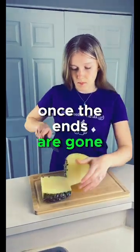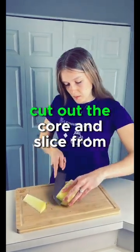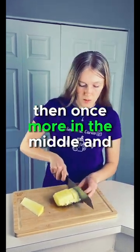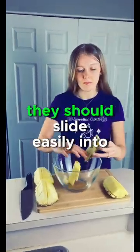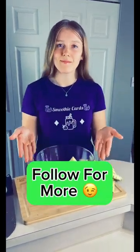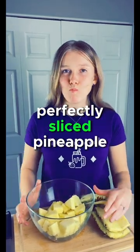Once the ends are gone, divide it into quarters. Cut out the core and slice from each side almost to the center, then once more in the middle and segment it. They should slide easily into a serving bowl. Now taste and enjoy your perfectly sliced pineapple.